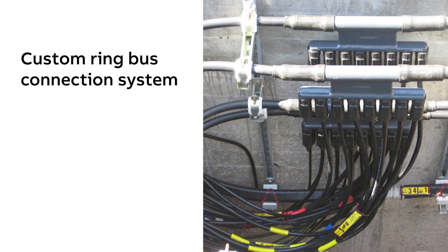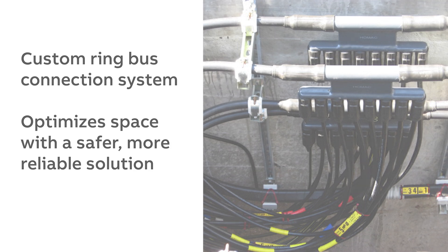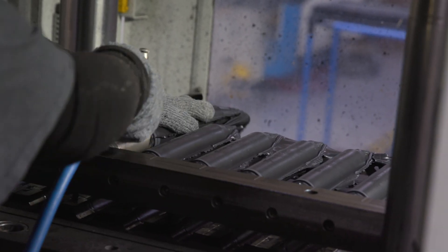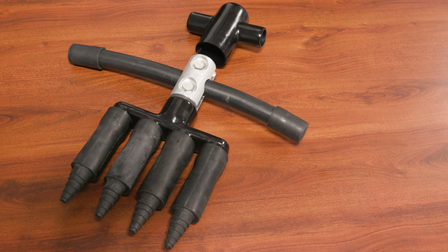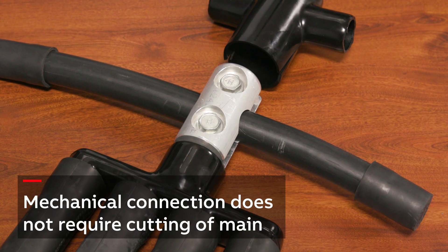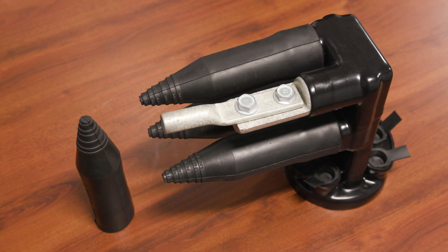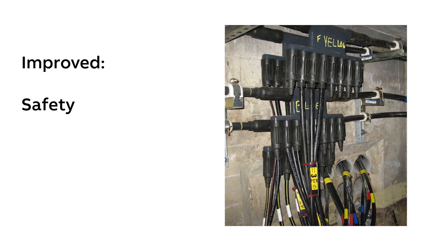In the end, the customer decided to renovate the whole vault using a ring bus system we designed for them, including a HOMAC flood seal ring bus connector. HOMAC flood seal connectors are insulated with PVC and EPDM rubber to ensure watertight connections. The ring bus connector uses compression or set screw technology to tap from the main bus and allow connection up to eight services with mechanical set screw connectors or compression logs.